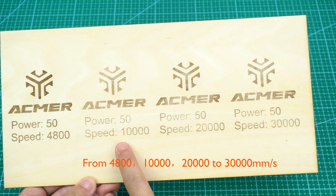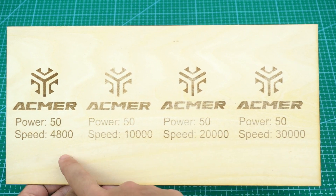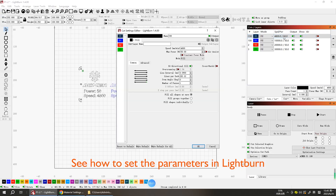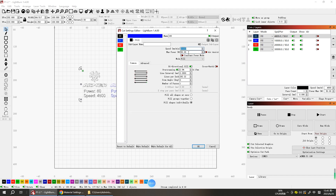The speed increases from 4800, to 10,000, to 20,000, to 30,000 millimeters per second. To set the parameters in LightBurn, adjust each layer's speed and power, then start engraving.